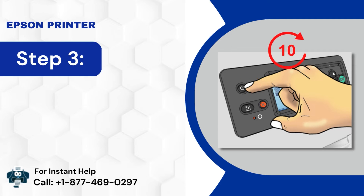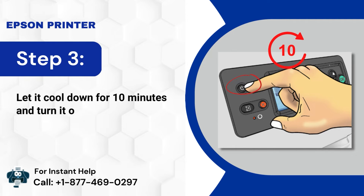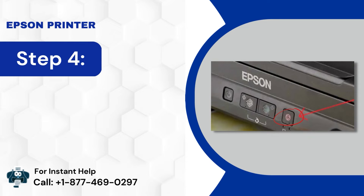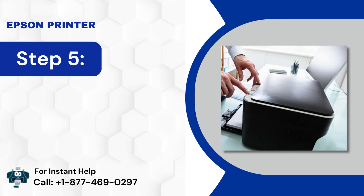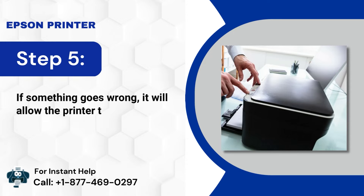Step 3: Let it cool down for 10 minutes and turn it on again. Step 4: You are performing a reset process right now. Step 5: If something goes wrong, it will allow the printer to fix itself.